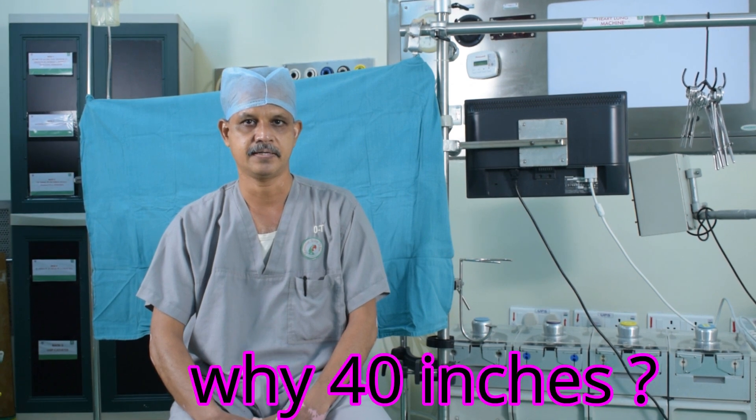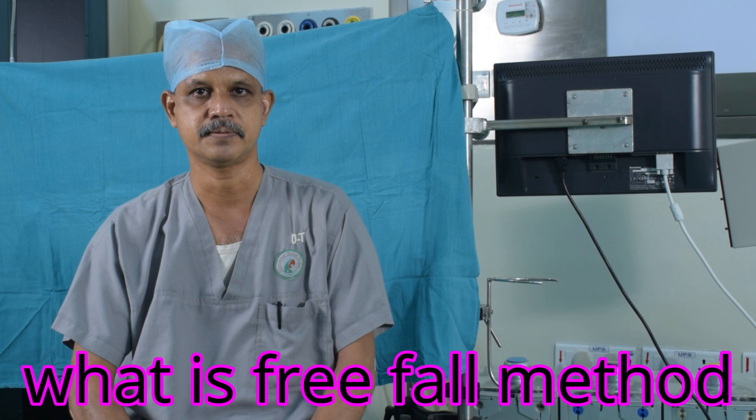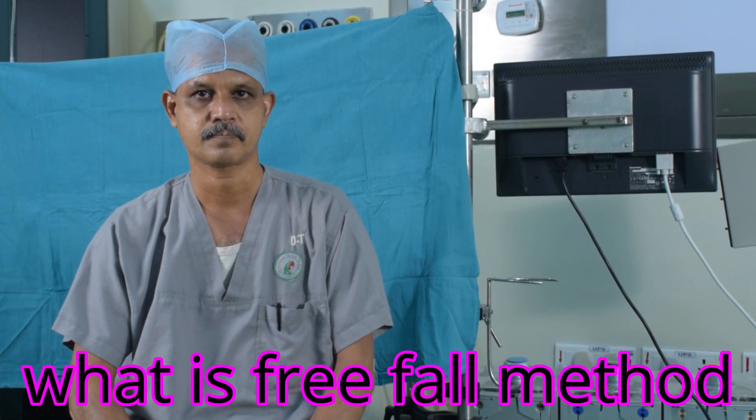In this method, the fluid column is raised from the pump head to about 40 inches and the pump is stopped. Why 40 inches? The 40 inches is usually the level of the height of the patient lying down from the pump head. The hydrostatic pressure between that level and the circuit should be in equilibrium. This will facilitate that as you move the rollers, the corresponding amount of fluid will be propelled into the patient's body.